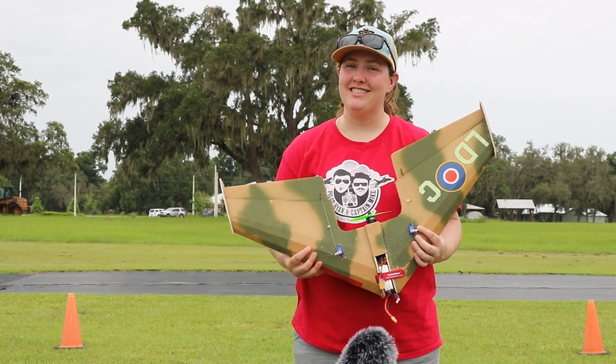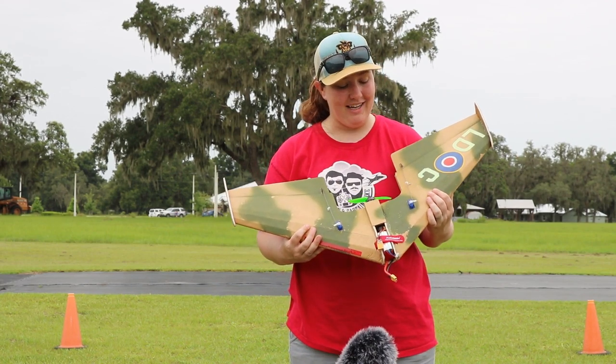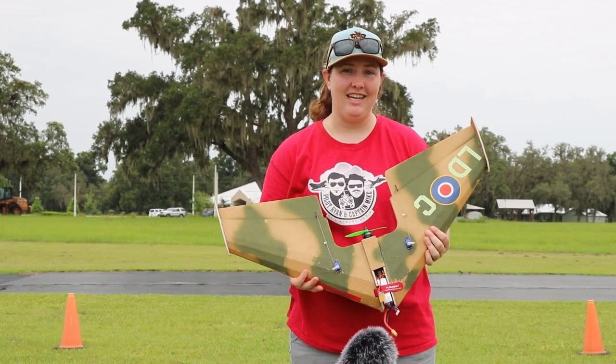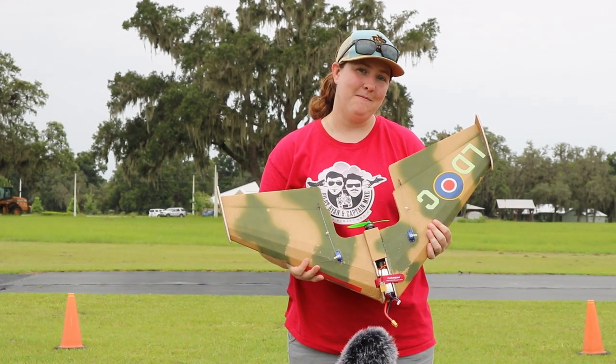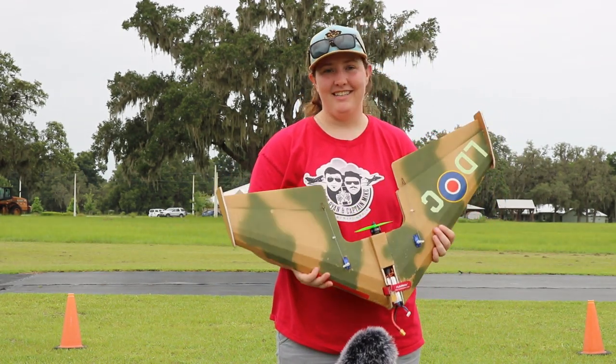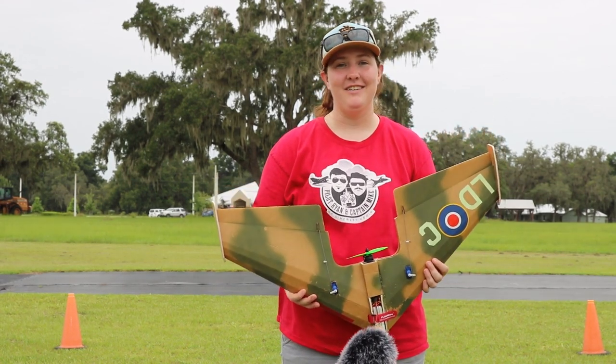Hey guys, welcome to the Merry Boozer's Toss'em and Boss'em Week. I'm going to be flying my flight test arrows, or as we call it at the Miller's Hangout, it's a pizza box. I know everybody wanted to see me fly again, so here we go. Let's see what I can do.